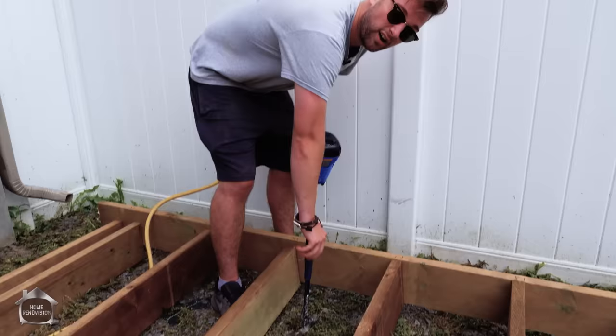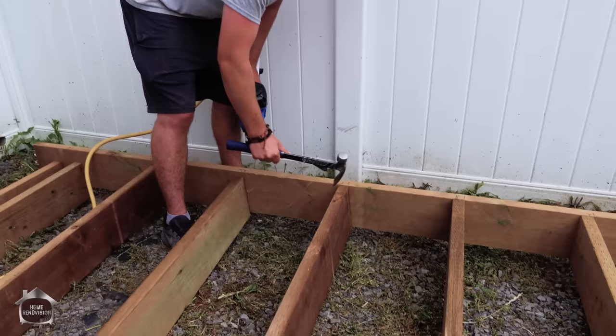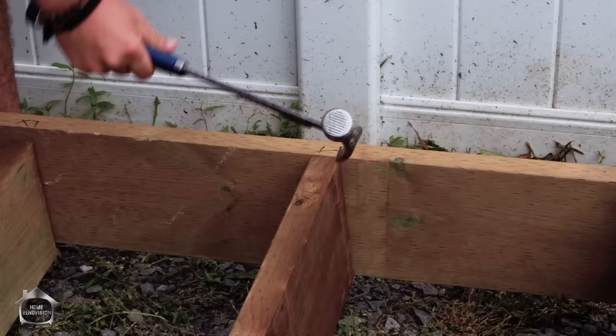A little trick I learned when framing houses: use the claw on the back of your hammer when you've got a board that's twisted. If you nail it in twisted, your nails will be on an angle. So use your claw, put it on top, rotate the board up to completely flat — a 90-degree angle — and then nail them in to keep them straight and pretty.